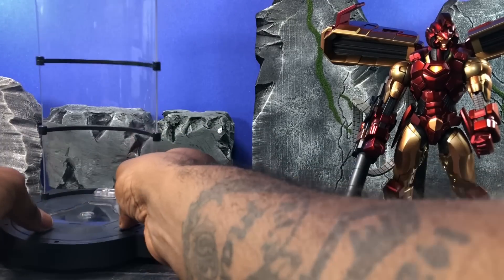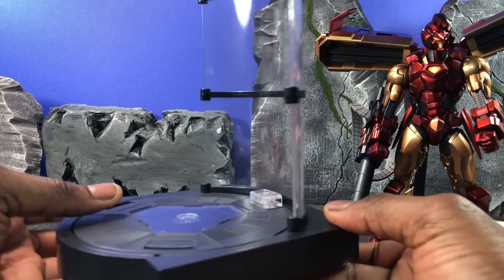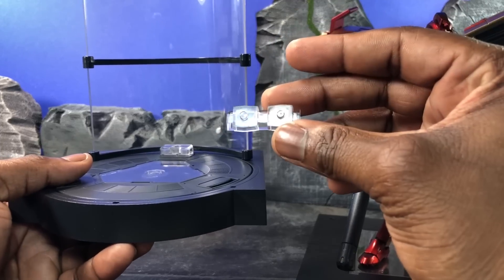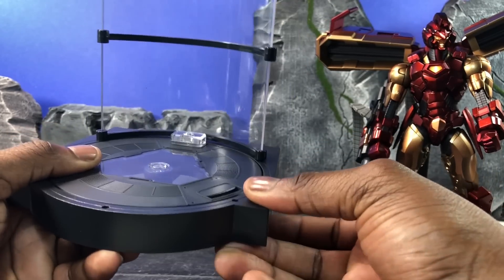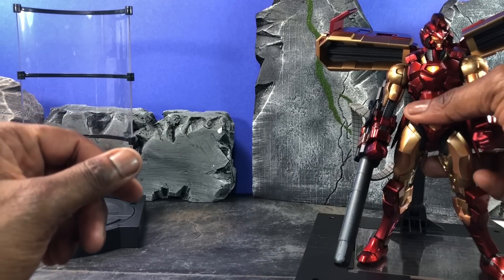Like all Sentinel Iron Man stuff, they give you these Hall of Armor display pieces. Normally I don't show these off, but it's been a while since I've done the Re:Edit line so I'll show you — almost all of these guys come with it. They're really nice. Below them there's a chain-link base that allows you to link it up to the other Sentinel Iron Man stuff, so if you have all the other ones they chain up and connect really nicely.